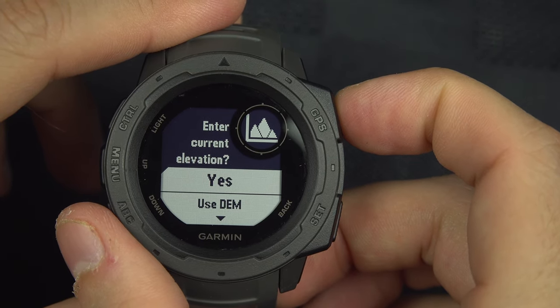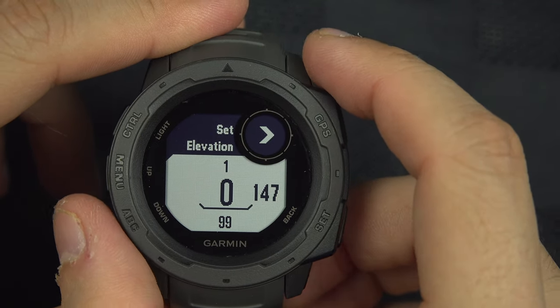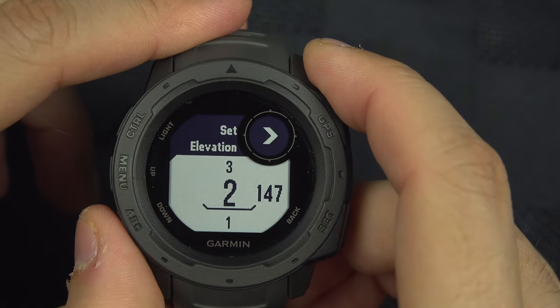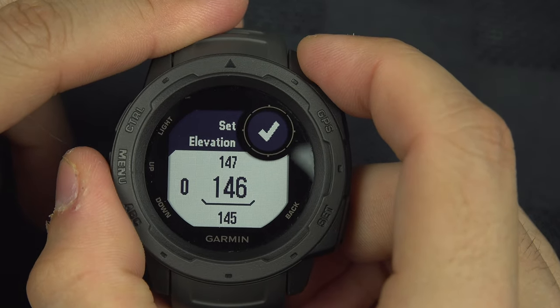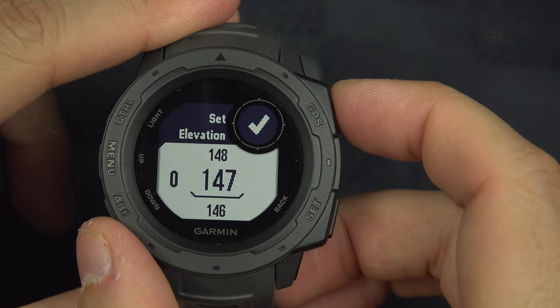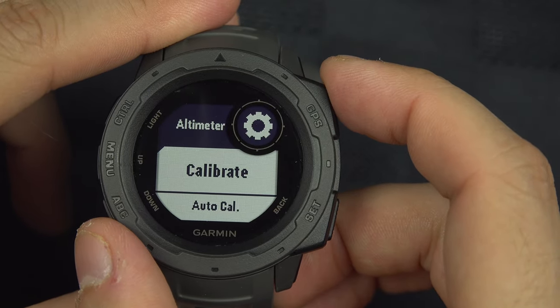If you say yes, you have to know what elevation you are at right now, so you will have to input the thousands and then the units of your actual elevation. Then you just hit the button on top and confirm with OK.